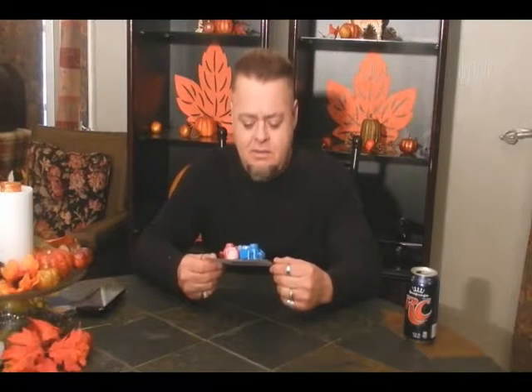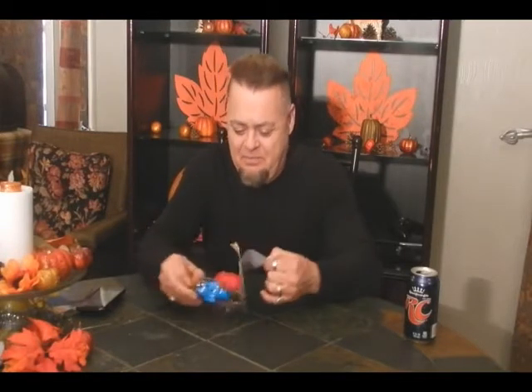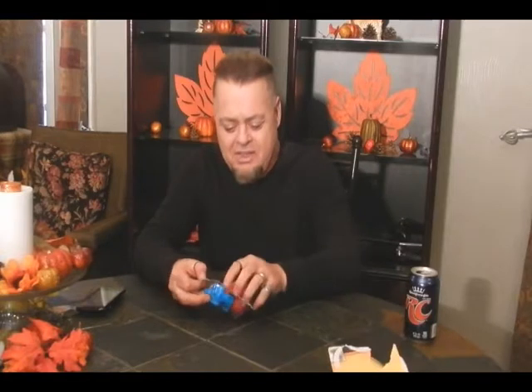Finger fighters — combatants. So it's like rock'em sock'em robots that you wear on your fingers. Yes. I mean, that was a game pretty popular in the 70s.